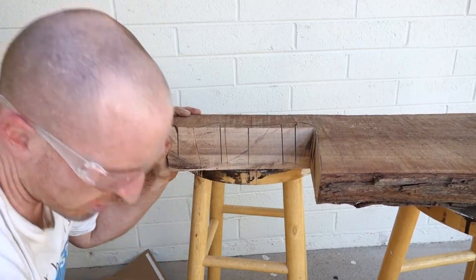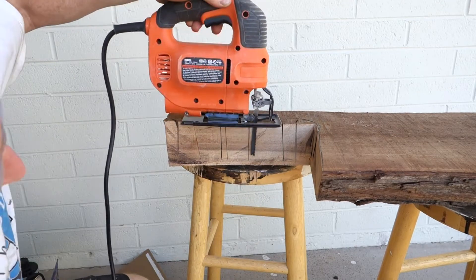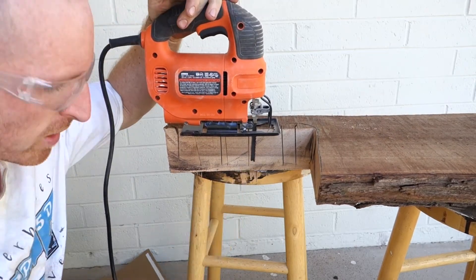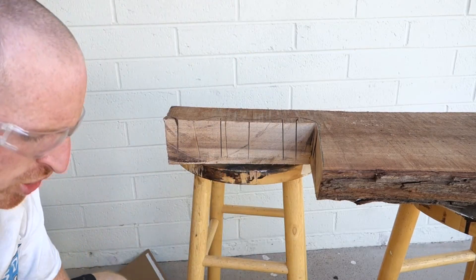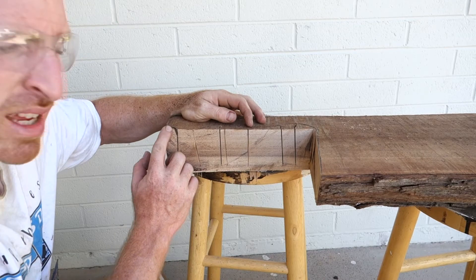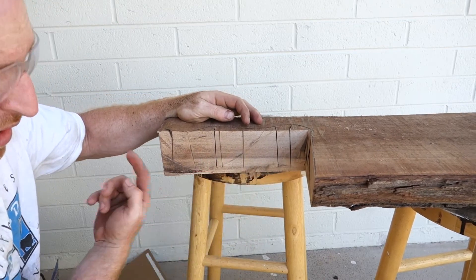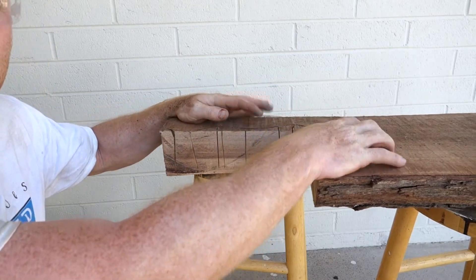Alright, we started using the jigsaw but ran into a serious problem — my blade is not long enough. So we cut it down as far as we can, I'm going to chip this out, create the template on the other side, and go back in and jigsaw the rest of it out and then we'll start working from there.